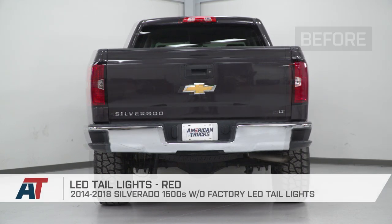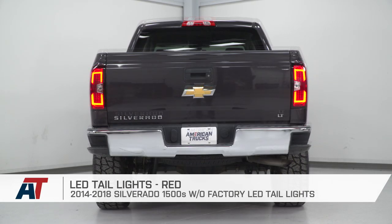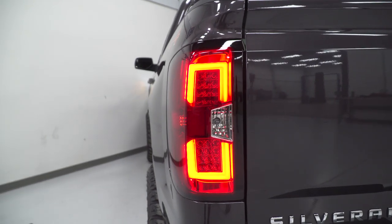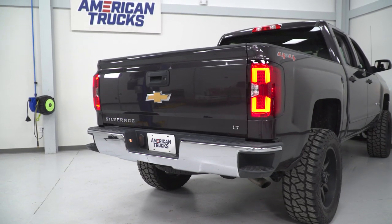Now that we have our new taillight installed on the truck, we can check it out side by side with our factory taillight. As you can see, they feature a very similar design. Although our new taillight does feature a little bit sleeker of a lens, they both feature red lenses. The biggest difference is our new taillight features an LED, which is gonna be a bunch brighter than your factory taillight. With that said, let's finish up our install.